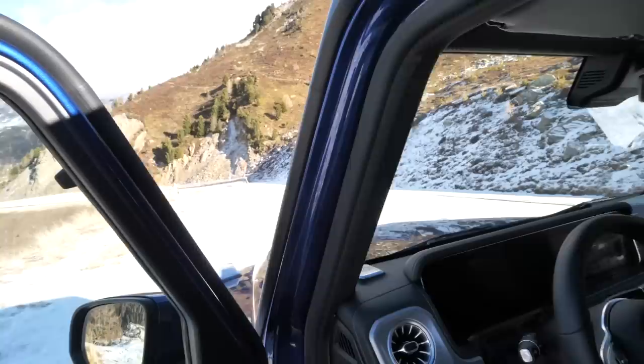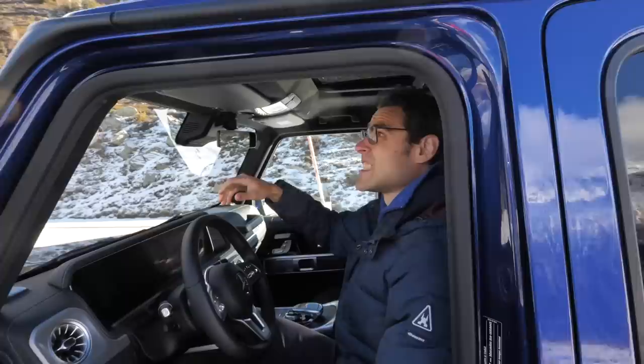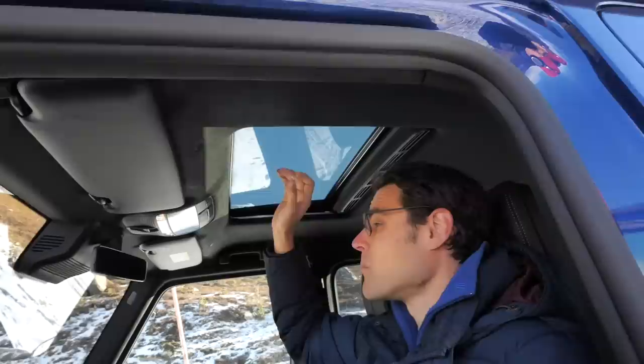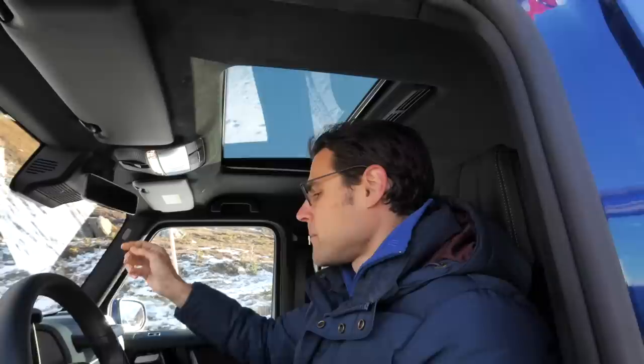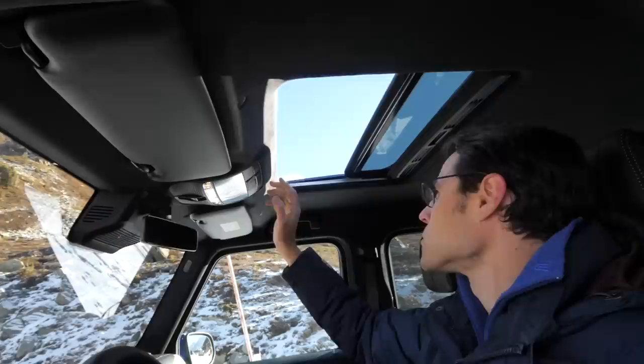The front hood is also quite low in relation to where you sit, giving a fantastic view. Even though the front screen is not as upright as before, it's still very upright — a very unique feeling sitting here. I'm 1.86 meters or 6 foot 1, and that still leaves plenty of headroom, even though we have the panoramic roof here which can be manually opened and closed. You can really open it and let some light in — a pretty nice feature.